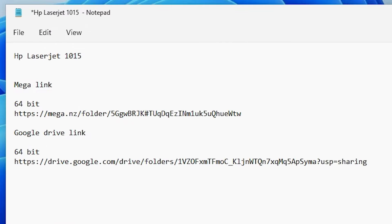First, go to the YouTube description. In the description I give two links — first is the Mega link, second is the Google Drive link. Click on any link that you want.